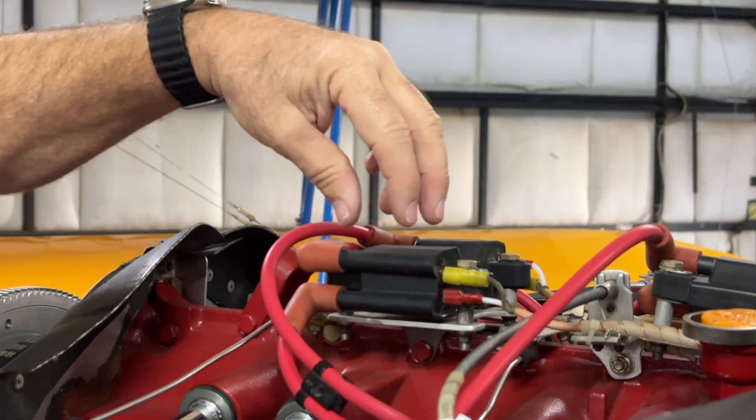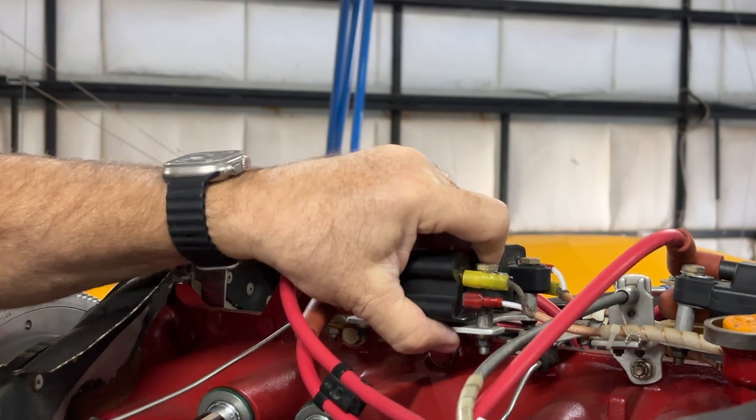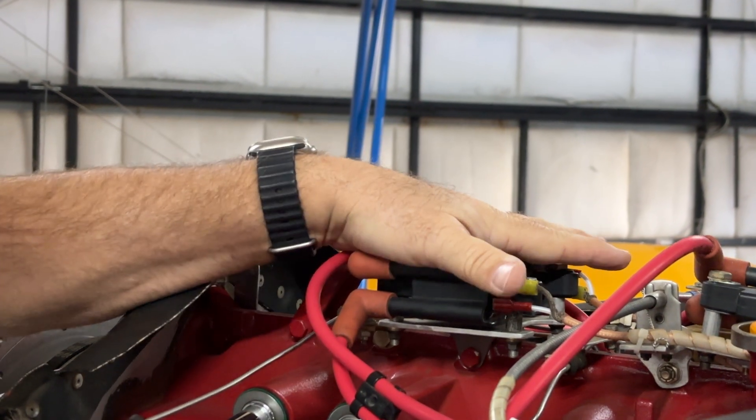For those of you running the older coils, they are much smaller in size and a different form factor. So when you put the new ones on, you actually have to make a slightly different mount — but it's not that difficult.